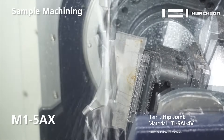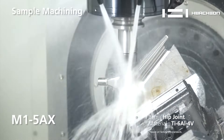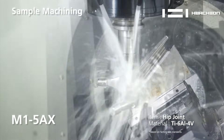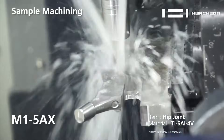This one happens to be our M1. The M1 is my smallest platform — it's a 400mm size, great for medical. We have a medical part right on there. Also for aerospace and small components.